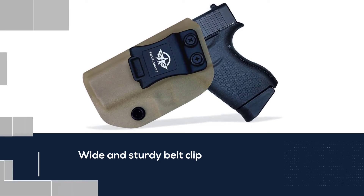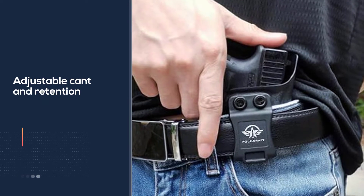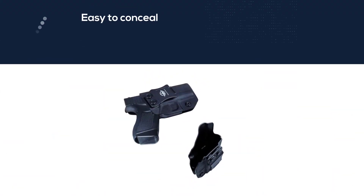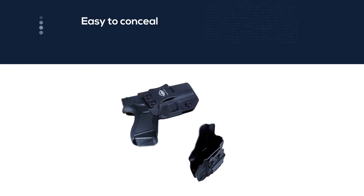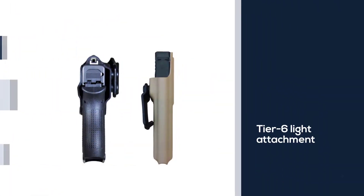It has a raised sight channel, an undercut trigger guard, and a wide and sturdy belt clip. It has adjustable cant and retention, is easy to conceal, and is comfortable. It fits the Glock 43 with a tier 6 light attachment, has an open muzzle end and full-length sweat guard.